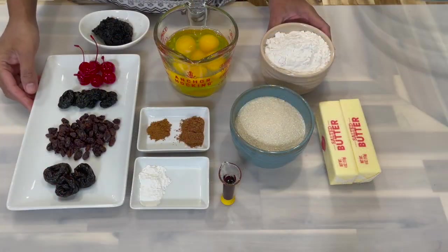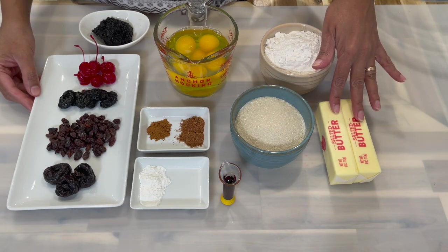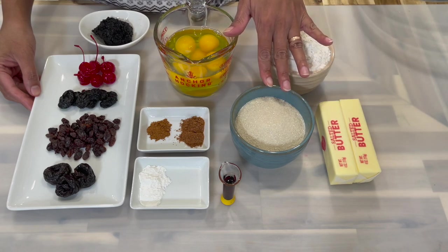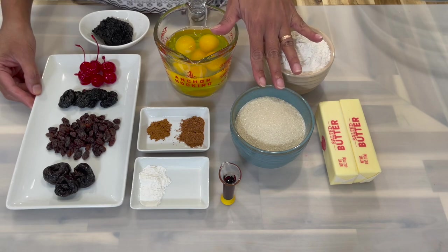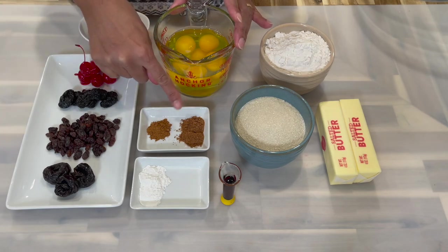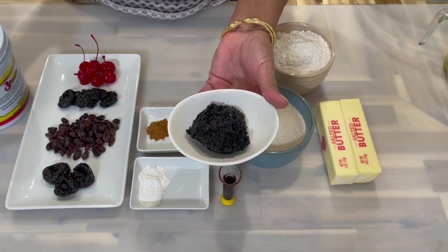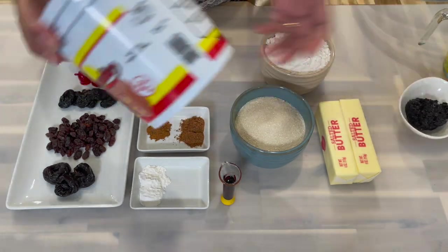Here is what you will need for your fruitcake recipe. I'll be using some all-purpose flour, salted butter, and mild brown sugar — you can use any sugar of your choice, white sugar or mild brown sugar. I also have my eggs, cinnamon, nutmeg, baking powder, and mixed essence.